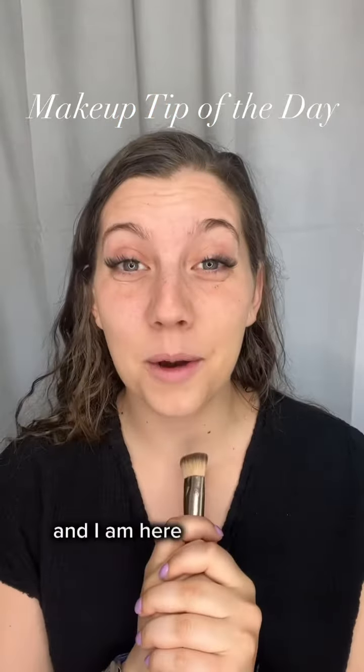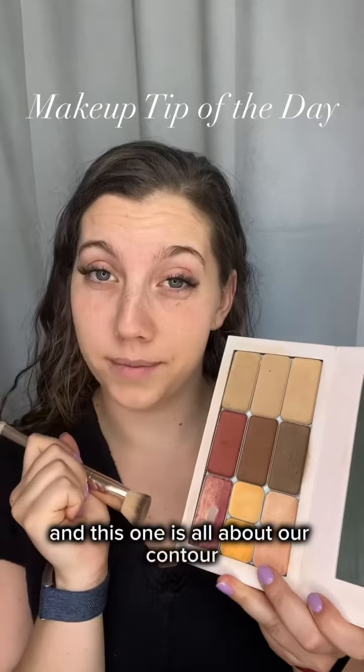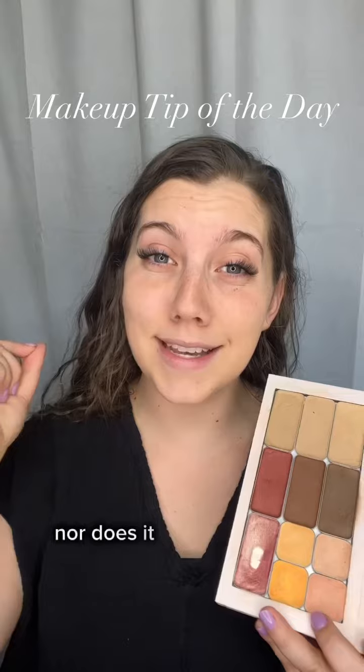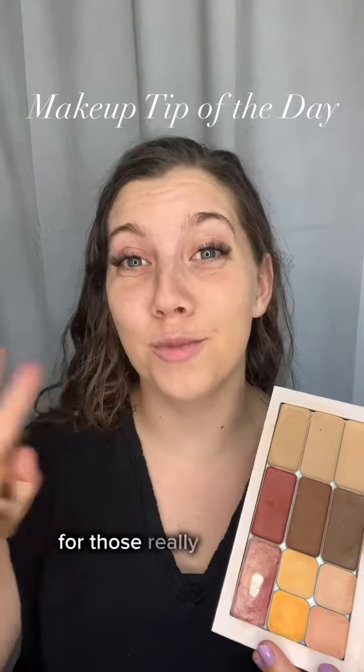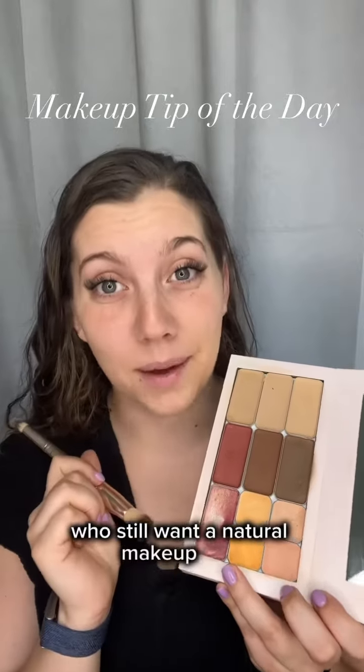Hi, I'm Elizabeth and I am here with another makeup tip of the day. This one is all about contour. Contour does not have to be intimidating, nor does it have to be only reserved for those really glam looks. It is for people who still want a natural makeup look.